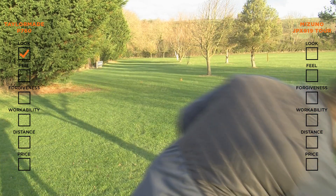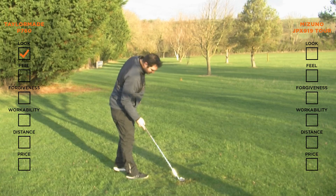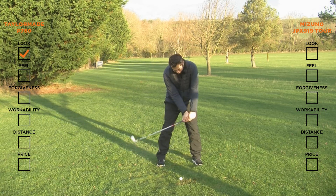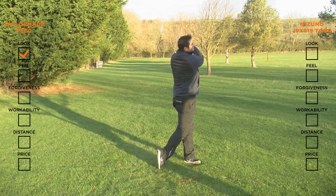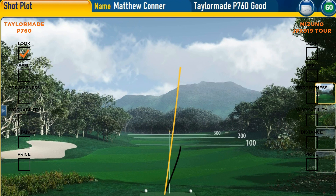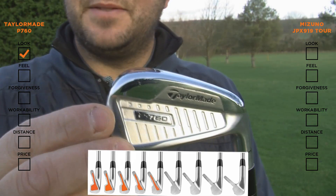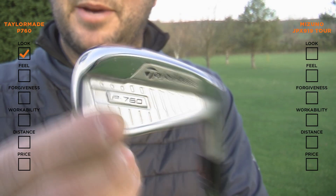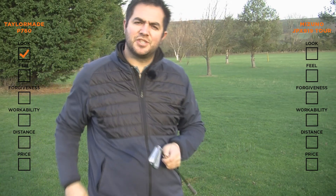So let's try the P760 — let's just try and repeat that same shot, because that was a cracking one. Now, that was a cracking strike and a lovely flight. This is a forged head that's been injected with speed foam, and that gives you a solid and dampened down soft feel. The short irons are actually built from a single piece of carbon steel, so I'm guessing they'll also give you a soft feel.